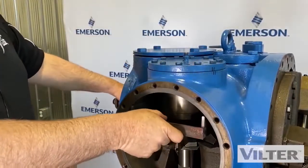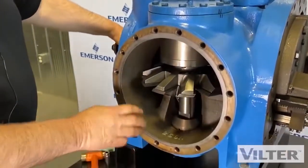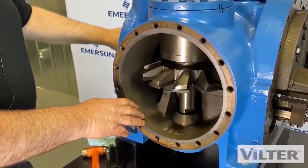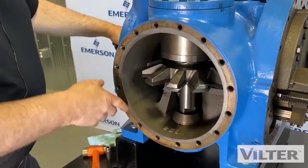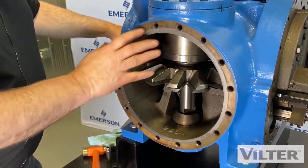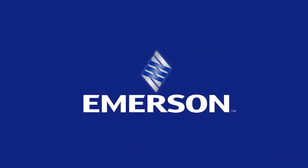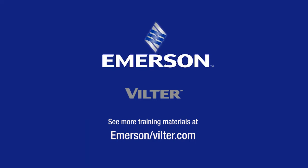Then we remove our retainer. We check to see if everything's turning good. All set — then we get ready to put our side cover on with a new gasket and close that end up. We'll see you next time.